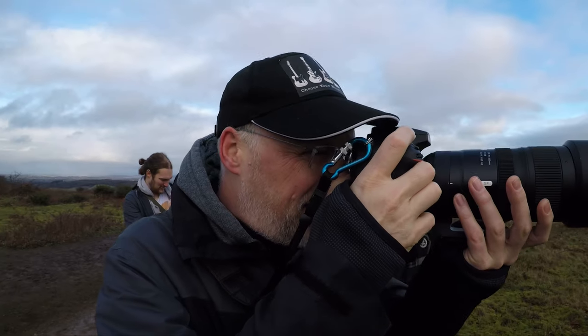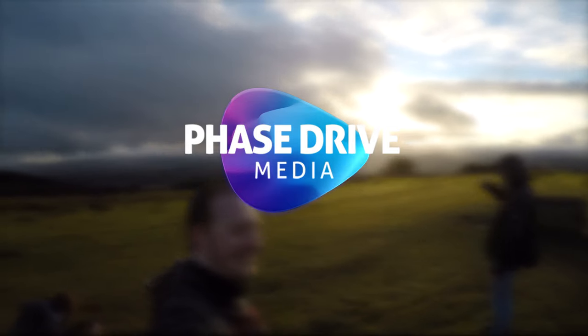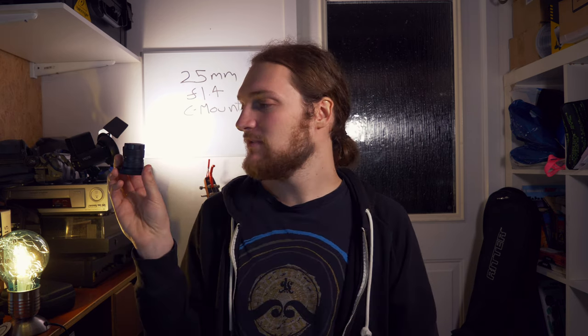This lens is pretty damn small. Welcome back to the channel, my name is Sam and today we are looking at this — the 25mm f1.4 C-mount lens.